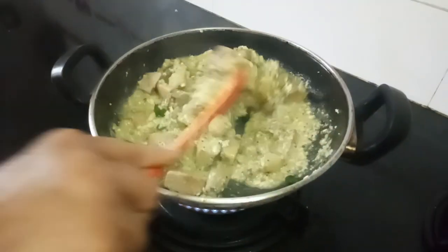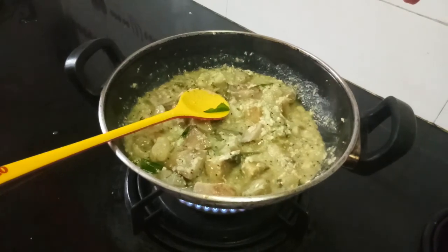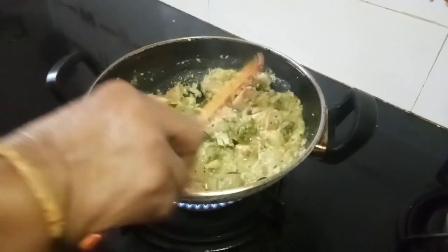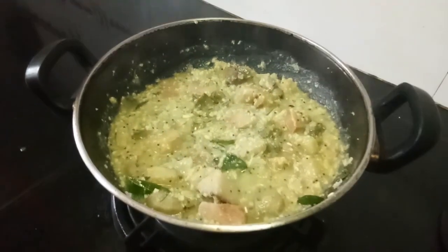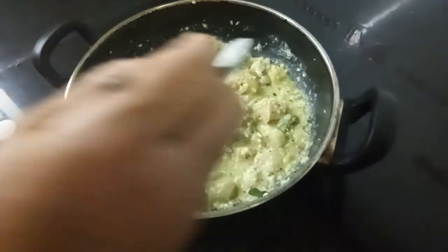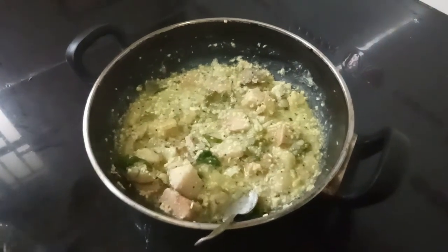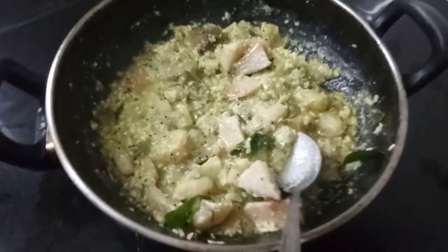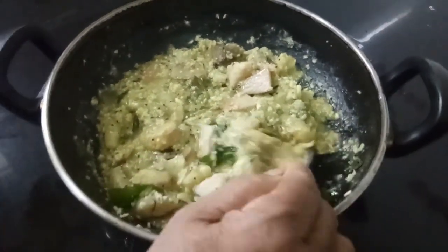If you want to make a good rasam, follow my YouTube channel — just type 'rasam powder by Indira Shah', I-N-D-I-R-A-S-H-A-H. So this is done now. I'll add just a spoon of coconut oil for serving — trust me, this will be very, very tasty. I'm a fan of coconut oil. You can also prepare this vegetable and give me your sincere feedback. You can also eat this with dosa or roti or whatever you like.